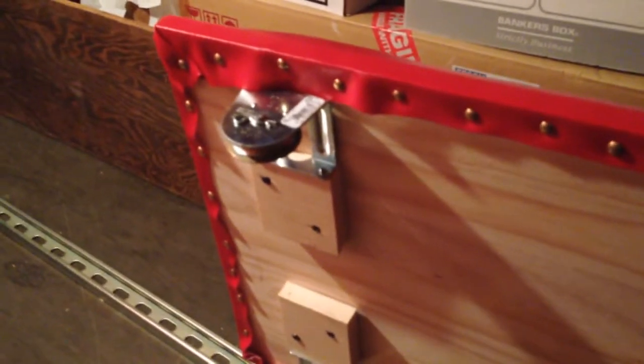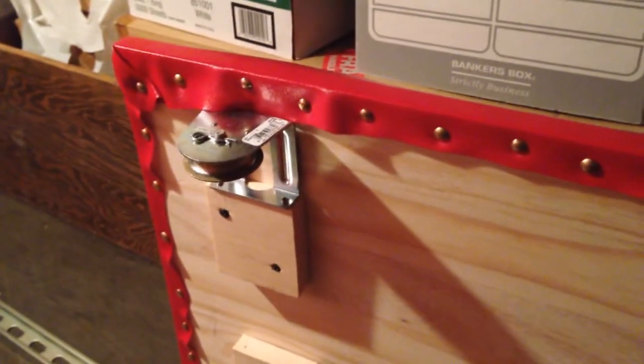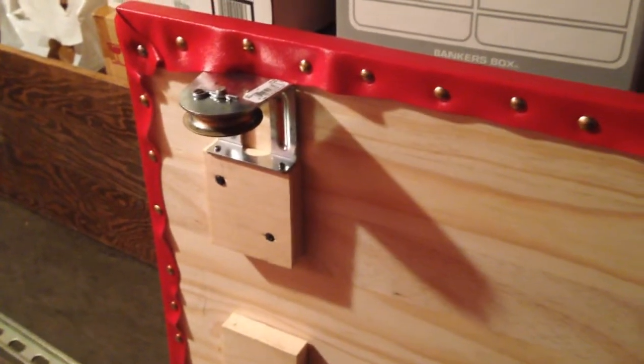On the cart itself, if you flip it over, it's just made with a bunch of pulleys on the bottom. Each one's got a load bearing of 100 pounds, and then I upholstered it with this red vinyl, because red is pretty cool.